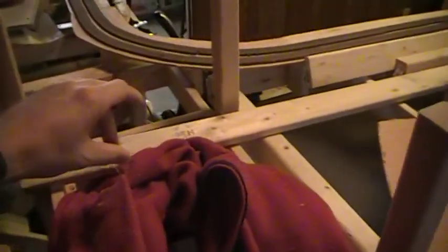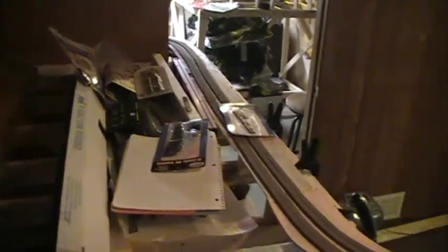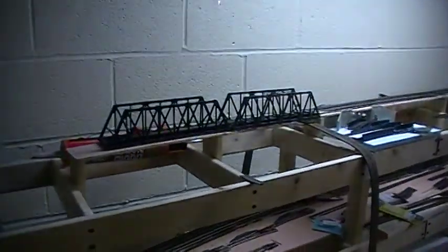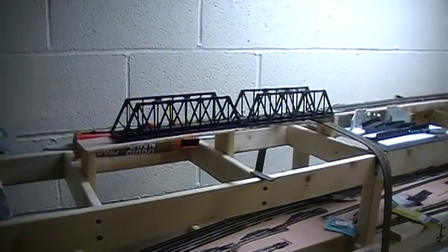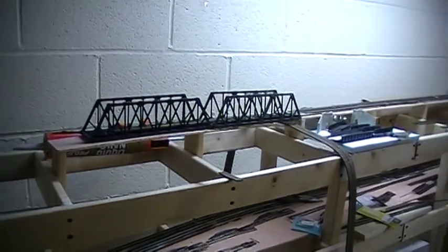It will reconnect with the double main in this neighborhood and go into this section which will have a helix — go around and around and then come up and create the top level, which I haven't created yet. I'm also going to have a river scene here, so I got the bridges pretty well done. Got to develop all that yet.